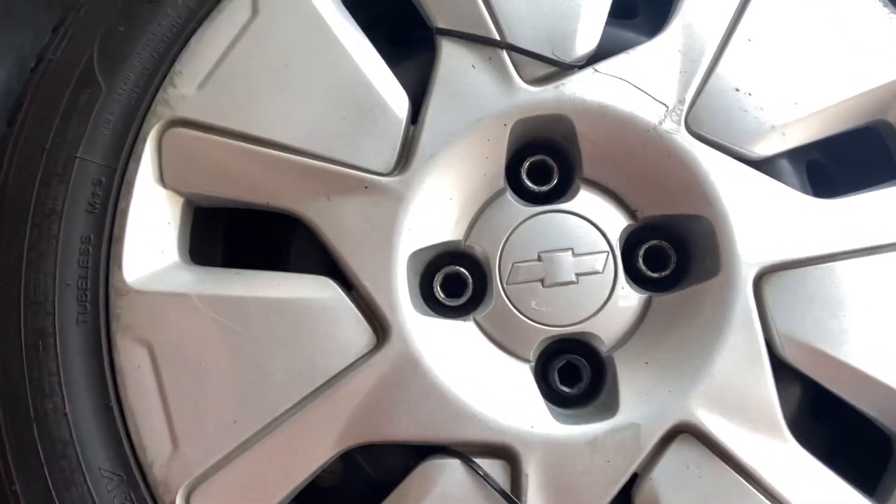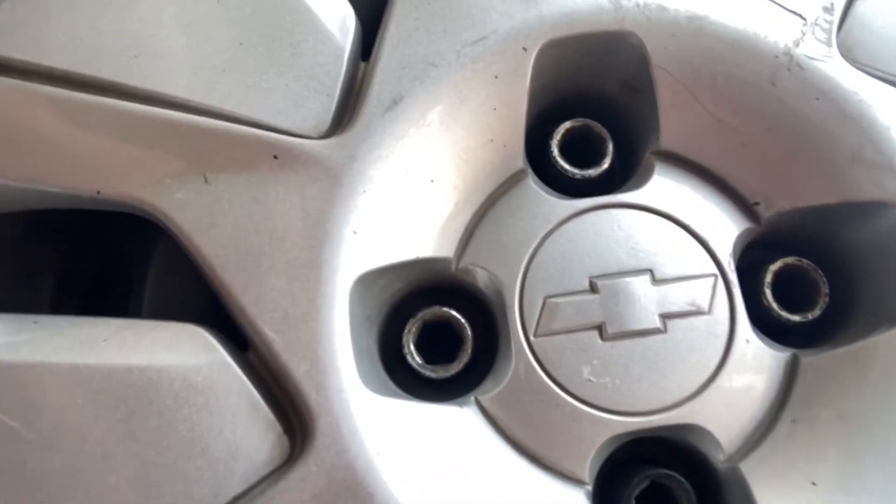Our Corolla AE92 here has Chevy hubcaps — is that how we call it, hubcaps? You can see that logo right there. Those Chevy caps are cool because I got them for free from my friend. We are on a limited budget, so it's really cool to have them for free. They fit on my 15-inch steel rims anyway.